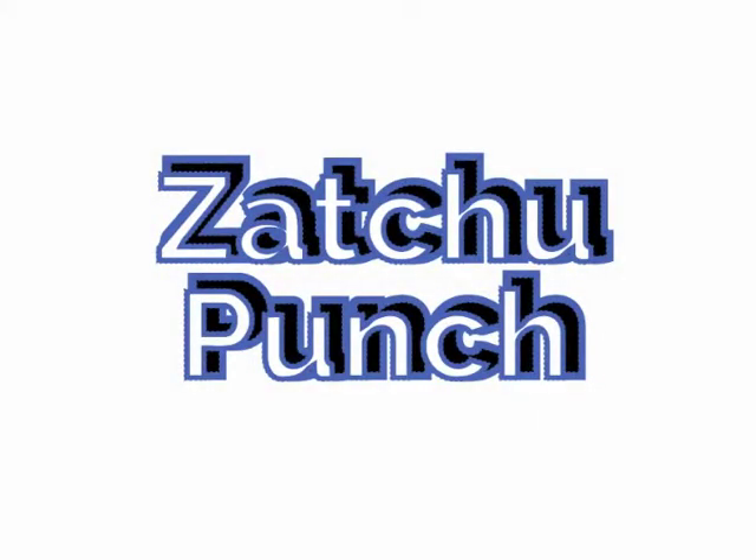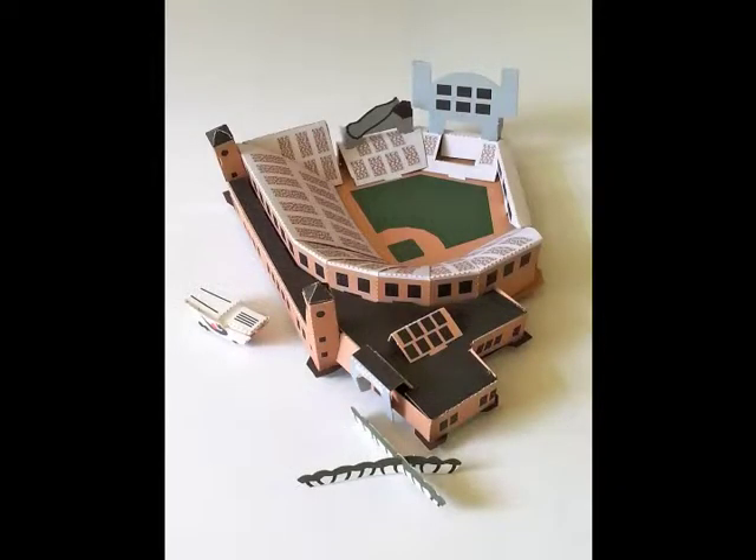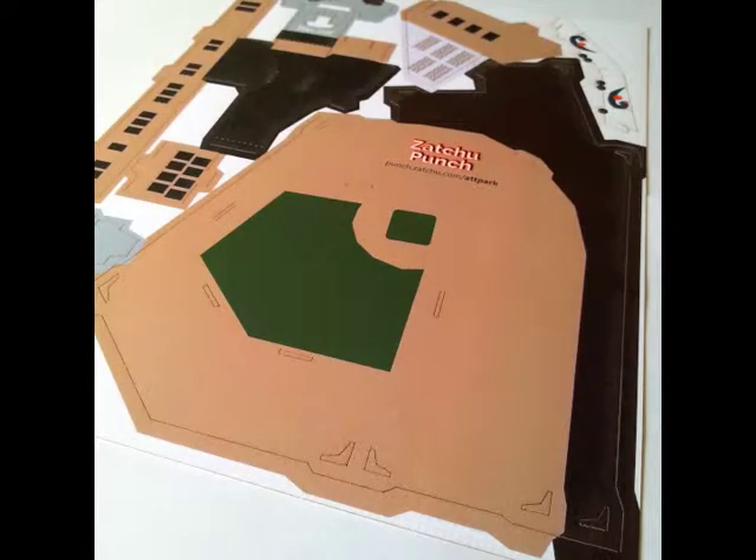Hi, this is David from Zachu Punch Headquarters. Are you a baseball fan? Awesome, because today we're going to build the AT&T Park, home of the San Francisco Giants. Let's start by making sure you have the right model. Does it look like this? Then we're on the right track.